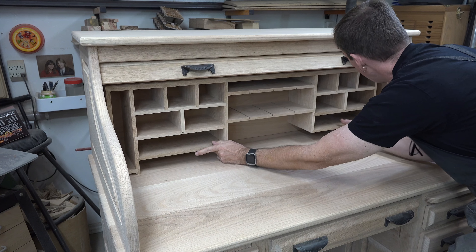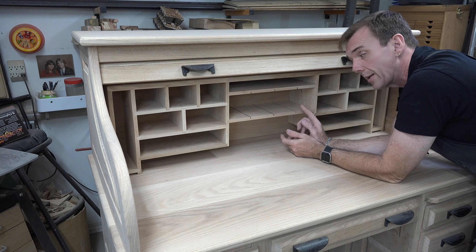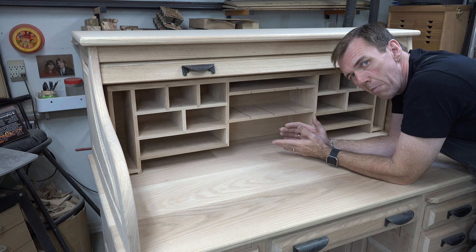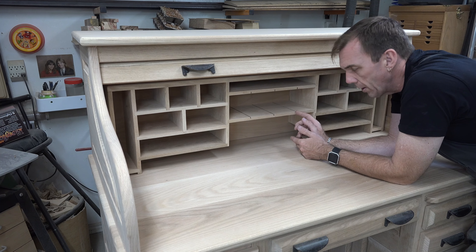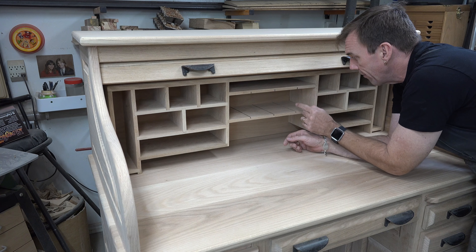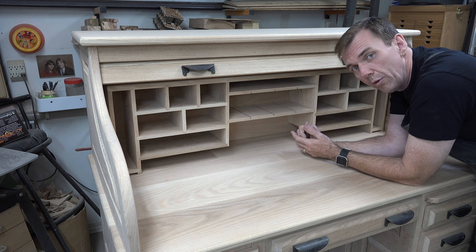Now I need to cut and mill the dividers that will go in these three slots. These slots are slated to be an eighth of an inch thick, but mine are a little bigger than that. So I'm going to take a caliper measurement and mill some red oak stock to the width and thickness of these grooves.